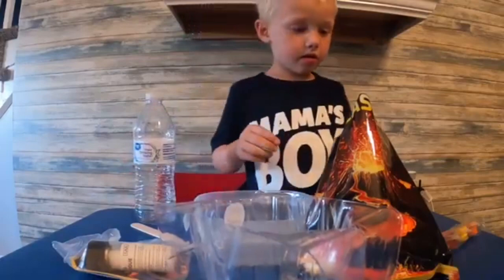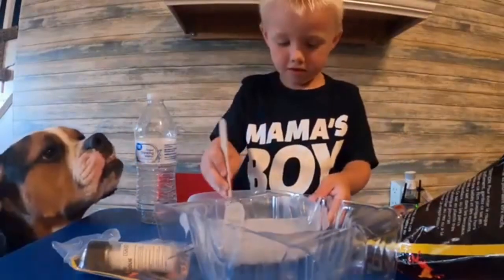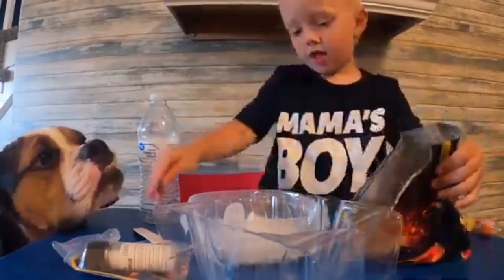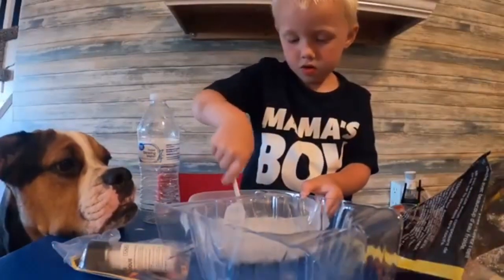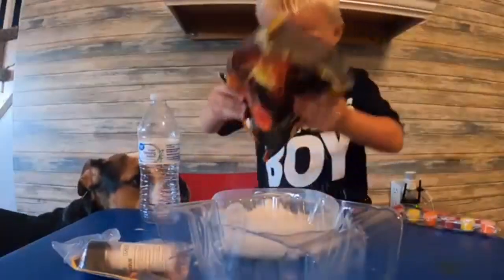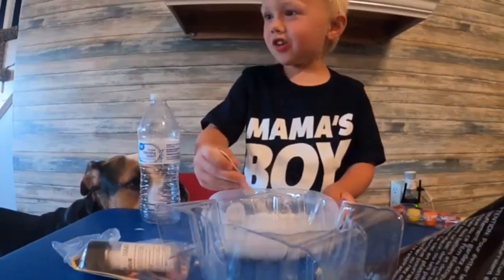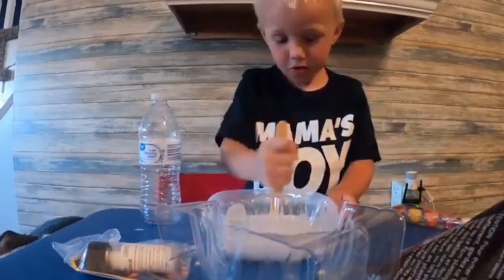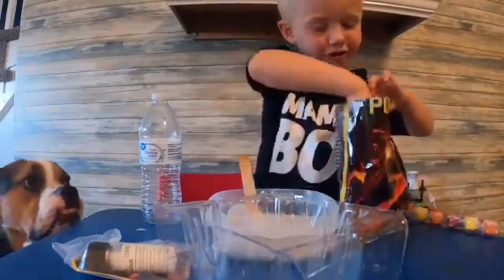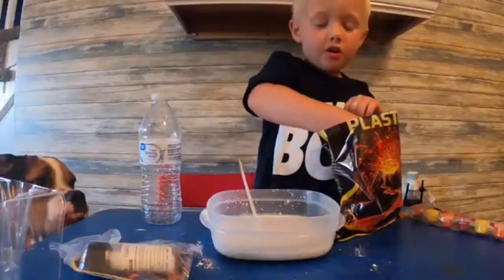Now you've got to get your volcano plaster. Alright, okay. And dump it in. Still? A lot? Mm-hmm. I had a lot of it. Ooh, there's smoke coming out. That's really hard. Look, mama. Let's see the plaster. It feels so comfy. It looks like gray sand.